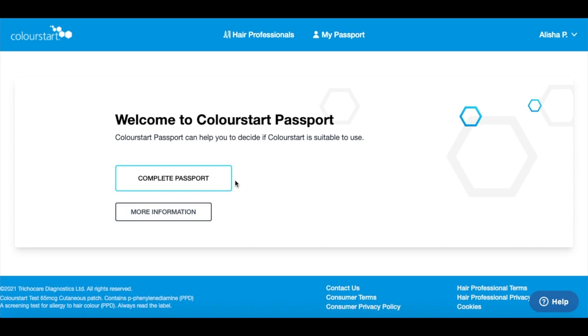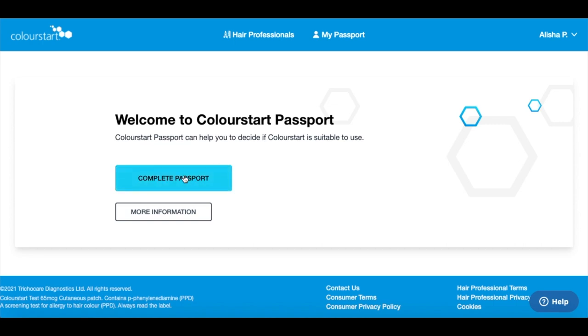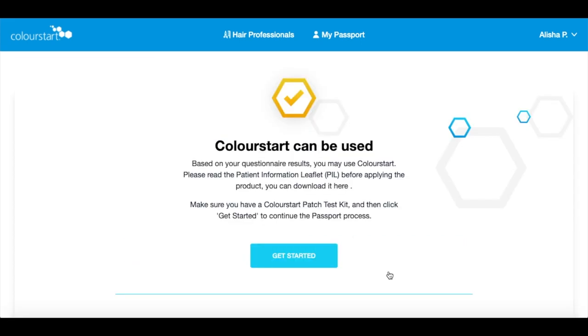The Colour Start passport system looks something like this and you'll need to click the complete passport button to answer the health questionnaire and go through all of the 7 questions. You will then get the results of your questionnaire either allowing you to go and purchase the Colour Start patch test, or it will say that you cannot proceed with the patch test and therefore the appointment.